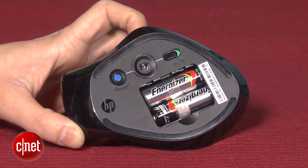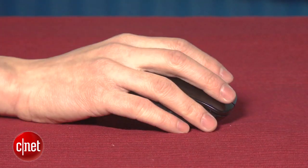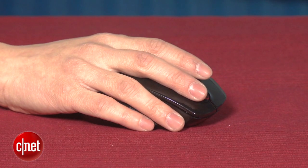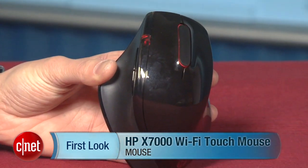Overall, my favorite mouse is still the Logitech Performance Mouse MX. You can find a link to that in the written review. It's about $20 more than this X7000, but it's a lot more comfortable to use and definitely worth the use of your USB port. You can read all the details in my full review on CNET.com. I'm Justin Yu, you just took a first look at the HP X7000 Wi-Fi Touch Mouse. Thanks for watching.